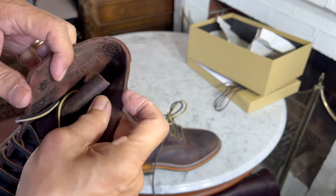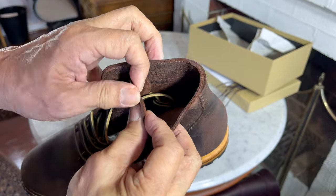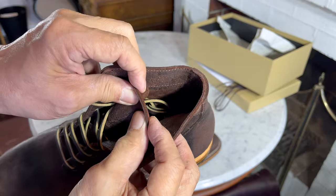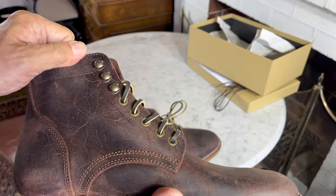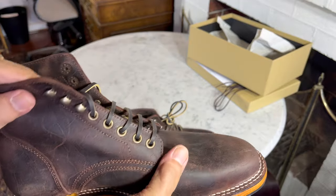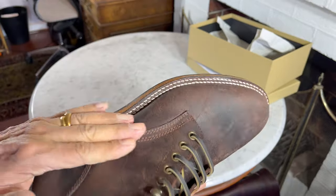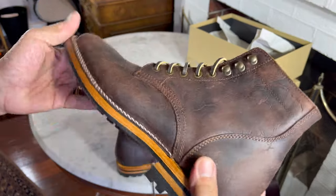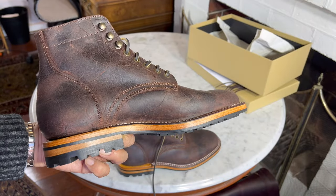The stitching is very clean and precise. There is a light reinforcing leather on the inside. The leather itself actually looks pretty thick, which surprises me for a shrunken suede — suede is usually quite lightweight — but this feels sturdy and durable.